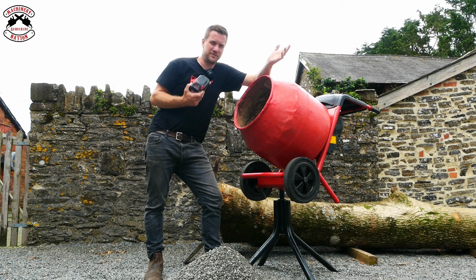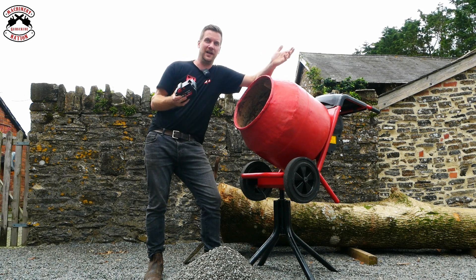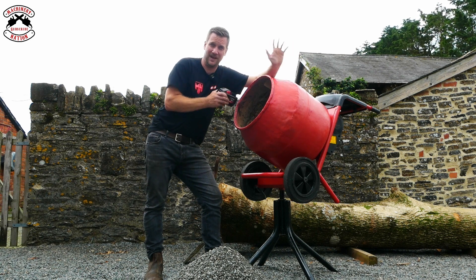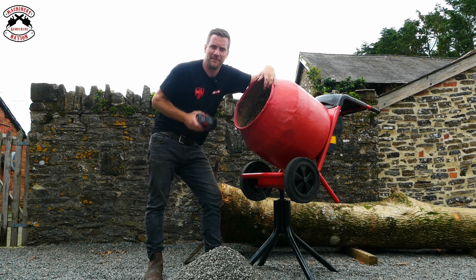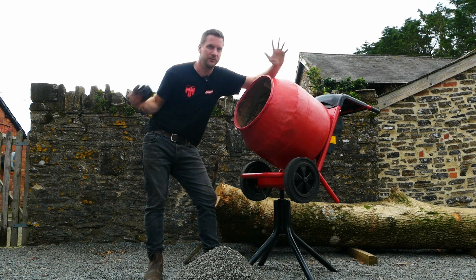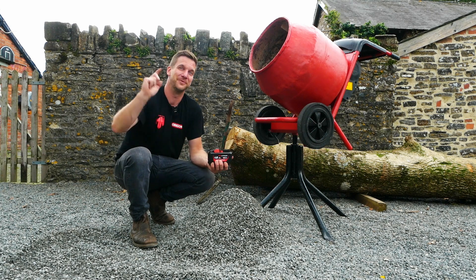I've converted a Bell cement mixer — the most popular, best cement mixer on the market, hands down — to Milwaukee power, one of the most popular power tool brands in the country. The most popular mixer and the most popular battery platform. Do I advise you doing this at home? Probably not, because Bell already make an amazing battery-powered cement mixer. So definitely check their battery-powered cement mixer out — this isn't sponsored, I just love their cement mixers. It's been a well-good-fun project and it's turned out amazingly well. We're Machinery Nation, bringing you videos every Tuesday and Friday about tools and machinery — please subscribe, hit the like button, ding the notification bell, and we'll see you in the next one. Cheerio!